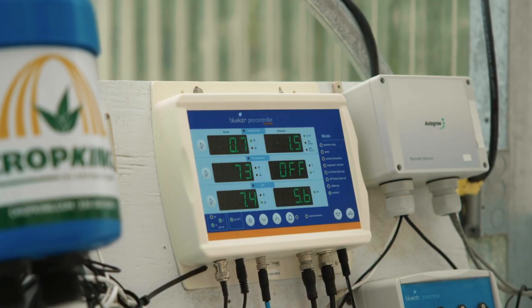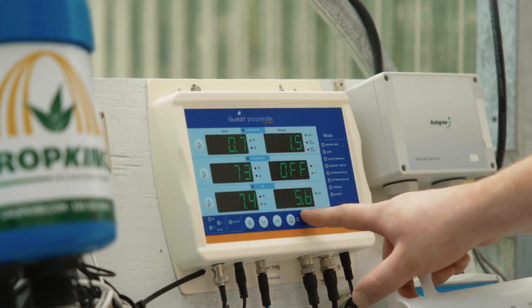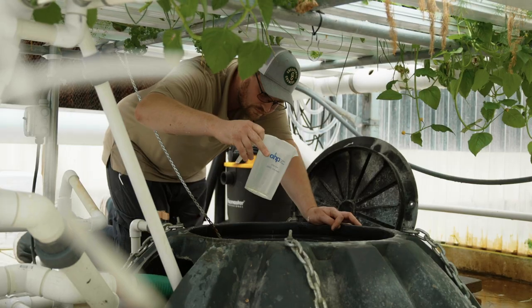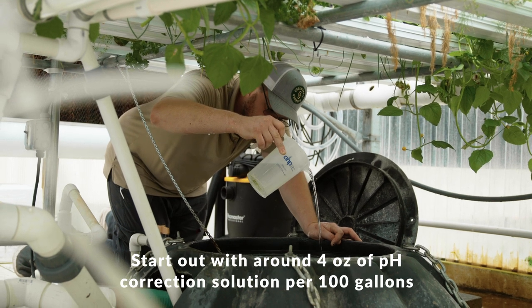Depending on the source water, it may be required to adjust the pH to get to the target pH in a timely manner. Using a measuring cup, add 4 ounces of your prepared pH adjustment concentrate directly into the reservoir, as far from the inlet hose as possible.